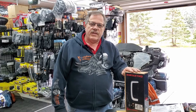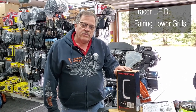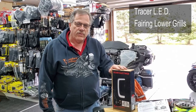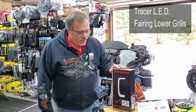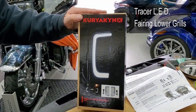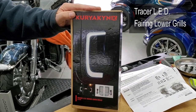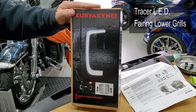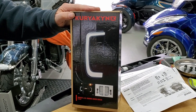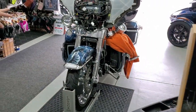This is Rick from Valley Accessories and today we're going to show you a brand new product from Kiriakin that we are installing on our own bike here to try them out. They've been in short demand, we've just got a few in, so if you want to order them now — they are the Tracer LED fairing lower grilles. For the money, these are a great deal; they provide a lot of safety, your bike is much more visible, plus they give you turn signals. They're for any of the Harley touring models 2014 and up that have the radiators in the lowers.